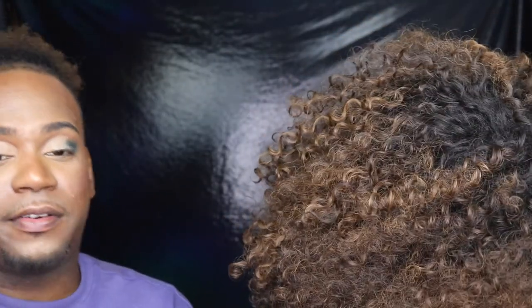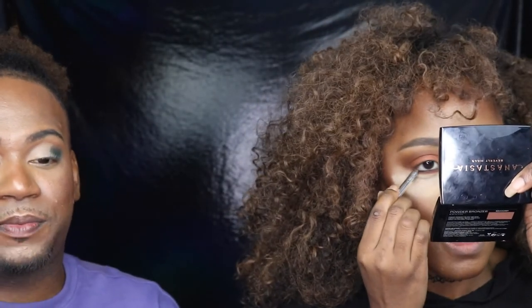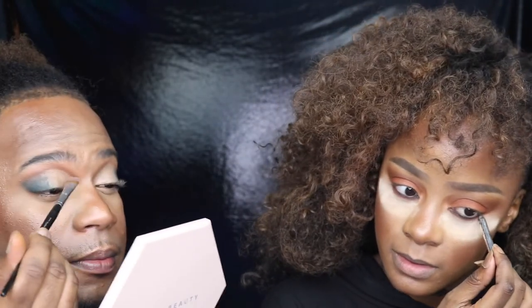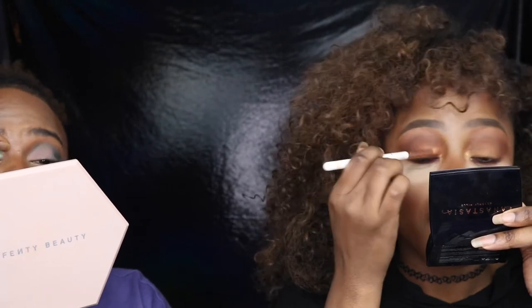I feel like on the actual lid I really want to use this mauve color — it's not very fall but it's really pretty, so I want to use it. I'm going to take a good amount on a flat brush and place that onto the lid. Now I kind of want to bring in the Pat McGrath — picking up the green and focusing it on the center of the lid on top. I don't know exactly how I feel about this but I'm gonna commit to it. Oh, I love that gold!